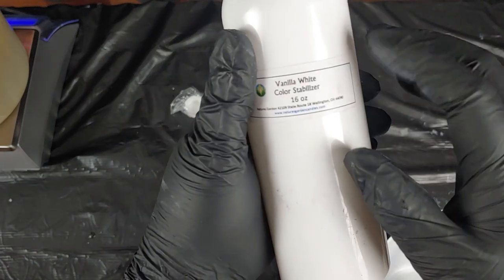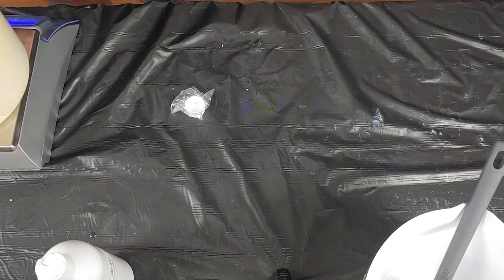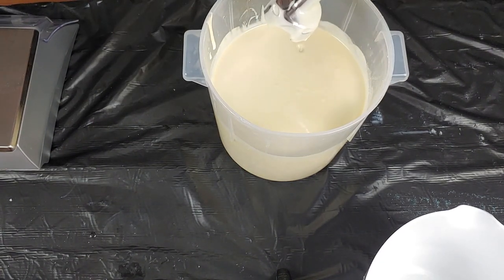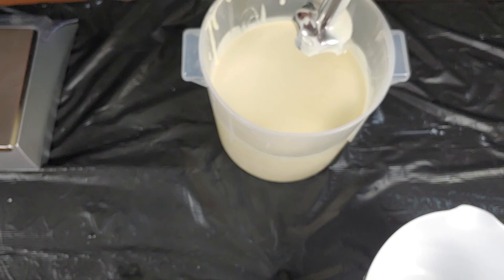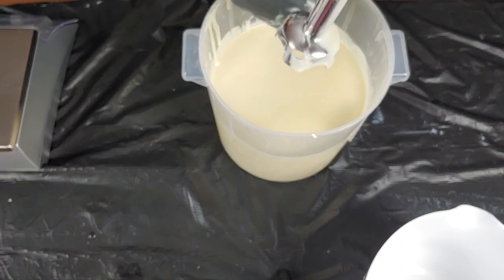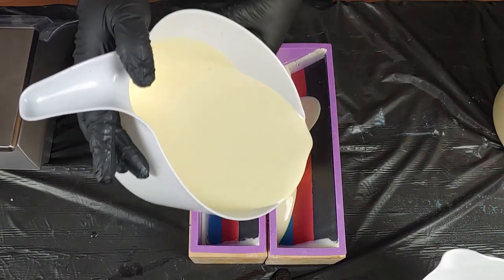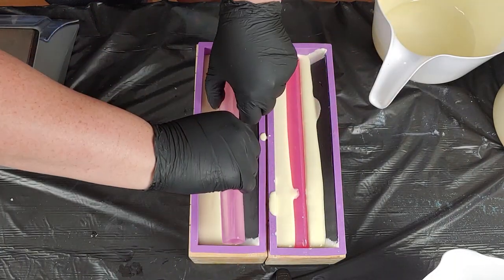This is our vanilla color stabilizer — it's from Nature's Garden, not sponsored, though if you want to sponsor us, Nature's Garden, hit us up. Cat is not wearing long sleeves and no, I don't like it — but she does what she wants. What she's not telling you is that we remade a soap earlier with embeds and she was putting them on gloveless. Sometimes I need to take my gloves off with the embeds because they're small and detailed and I can't get them where I need them with gloves on.